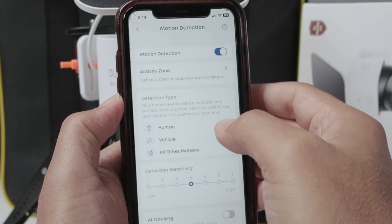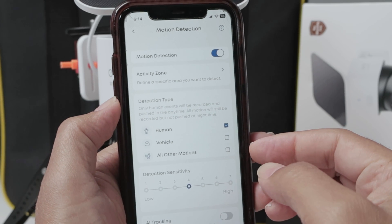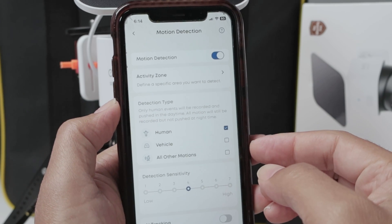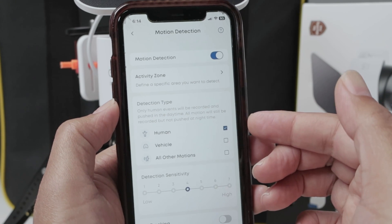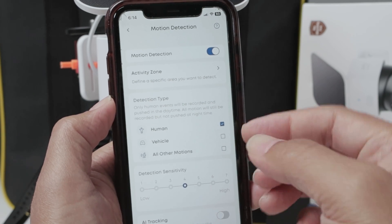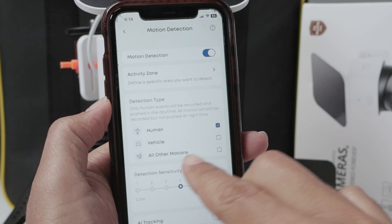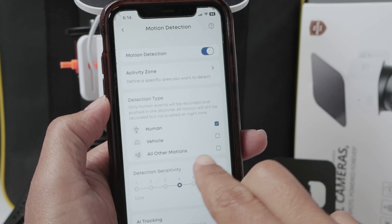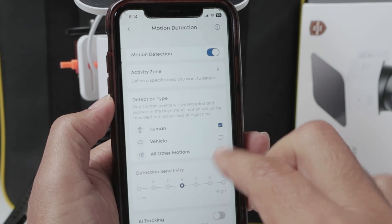And back here, you can select human, vehicle, or all other motions. If you want to record something in front of the camera that's not a human, for example, you must enable all other motion. If the camera is moving and you want to record that, you just need to enable all other motions. If you want to record vehicles passing by, just select vehicle here.